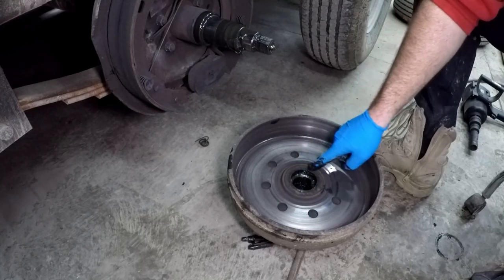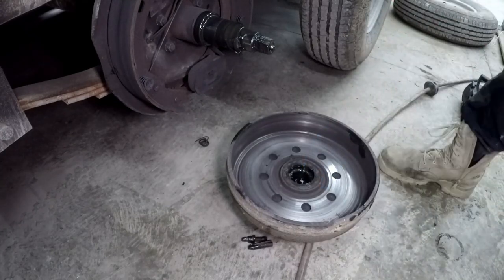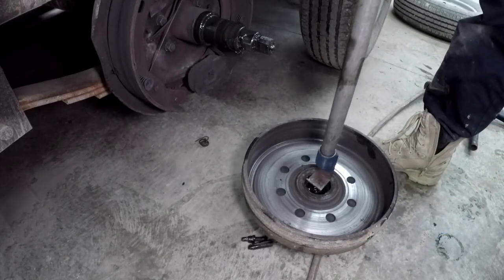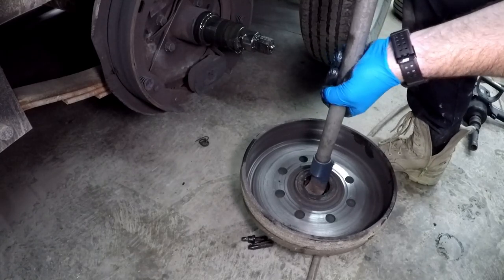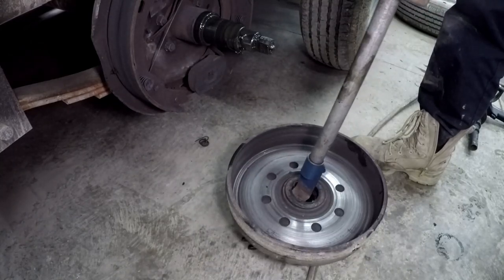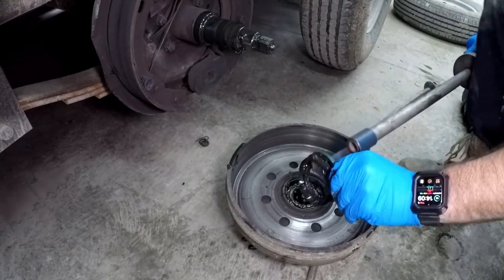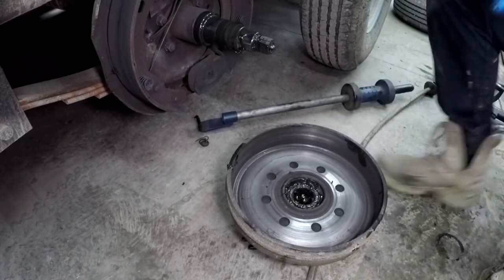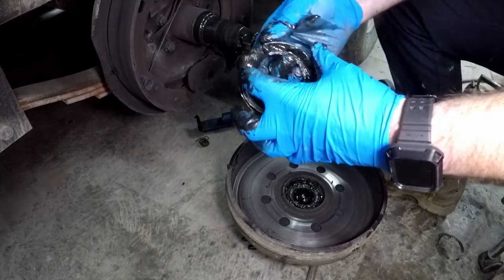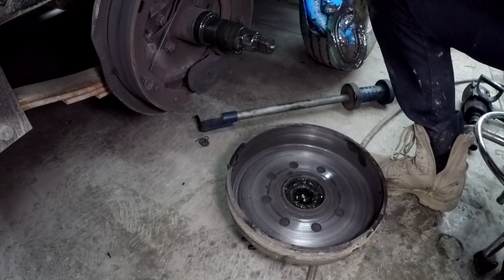So this is the seal right here and the bearing is right below it, so we've got to get the seal out first. Grab yourself a slide hammer — oh yeah, there you go. Pop it a couple of times, and there she is — the seal is out and everything's nice and greasy. That seal is no good anymore.